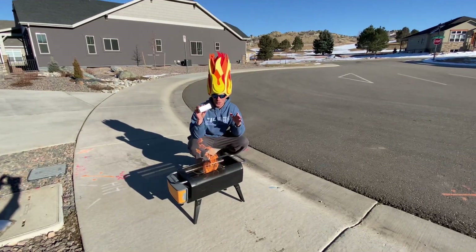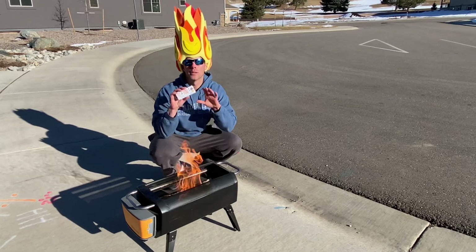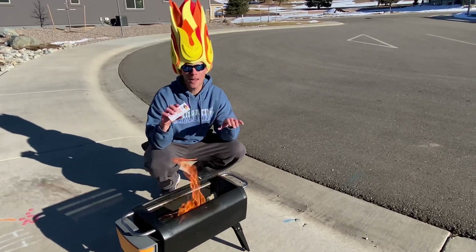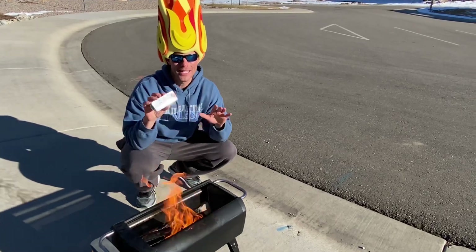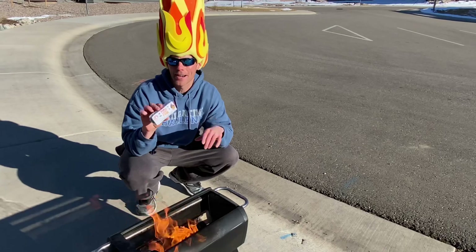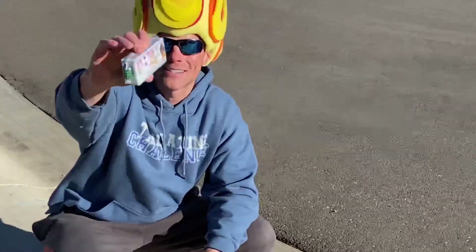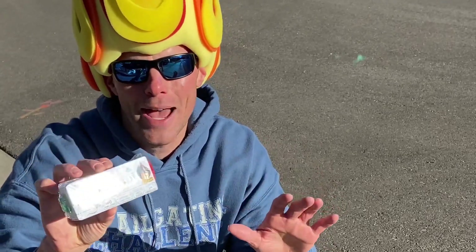All right guys, this was the Pull Start Fire — the easy way to start a fire with no matches. 200 mile an hour winds? It doesn't matter. If your wood's a little wet or there's snow on it, it doesn't matter. All you do is pull this cord and it's an automatic fire. You can see it comes wrapped in plastic right here, so it's ready for the elements.